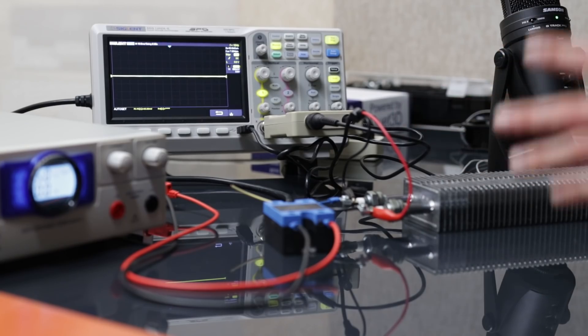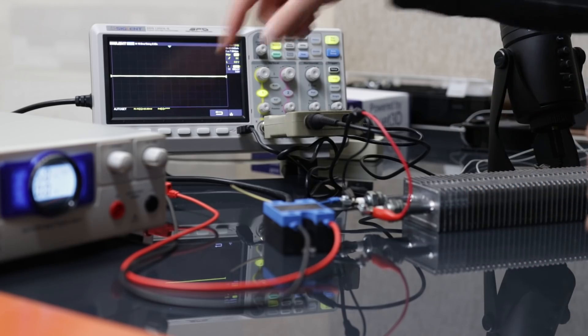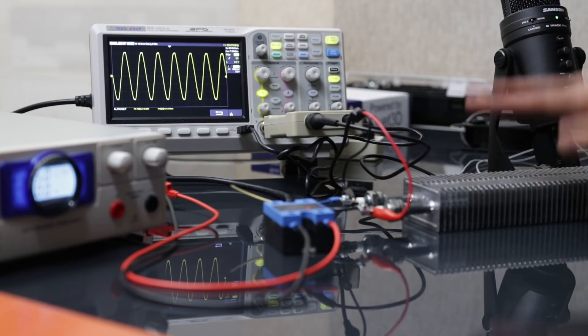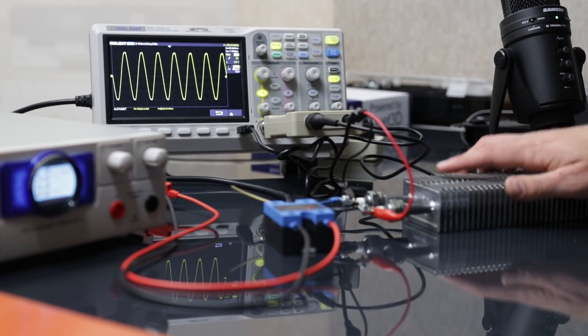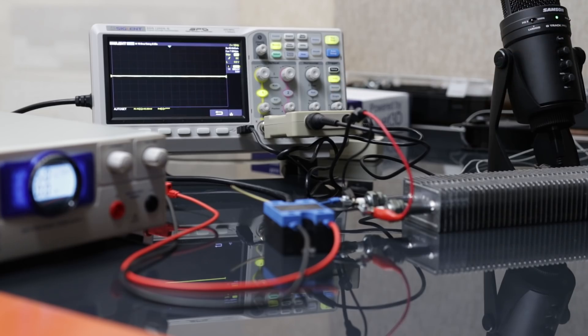So now everything is connected, it's plugged in, 230 volts is on the system. And when I hit that switch, you can see now it's 230 volts on there - right now this heater is actually heating up and I can already feel it. I won't do it too long. And now I can show you what the zero crossing does.